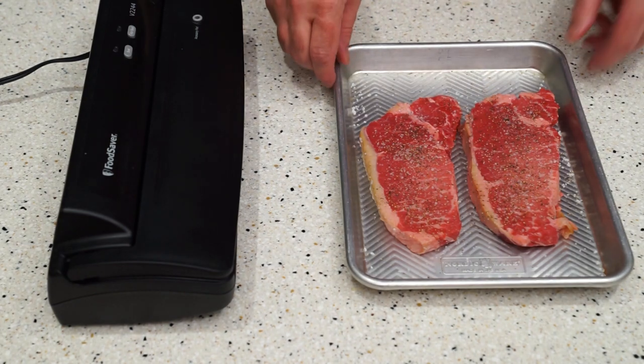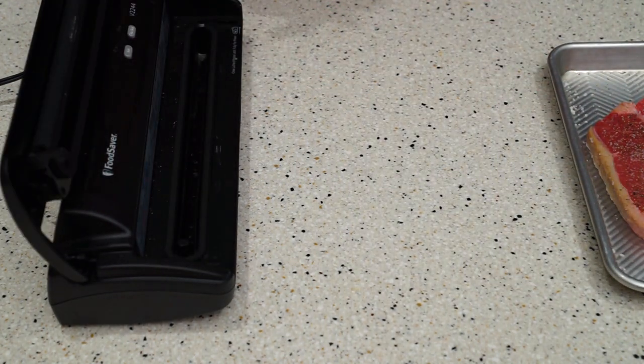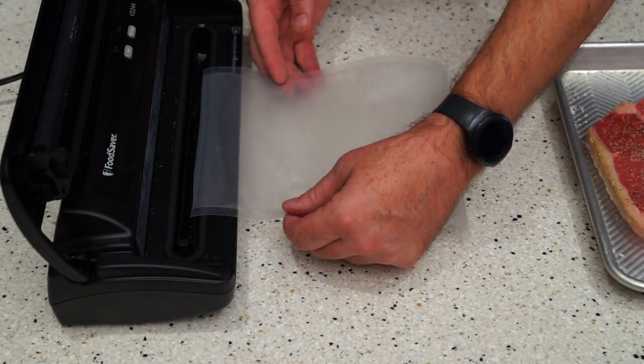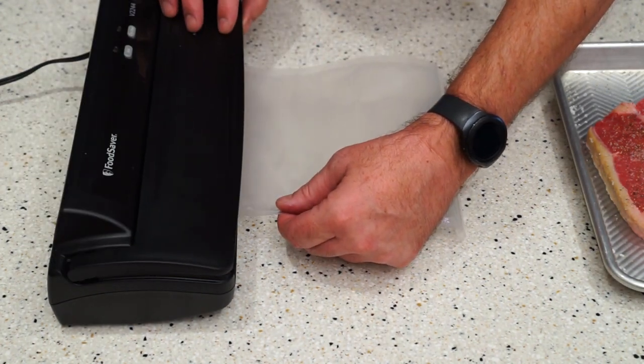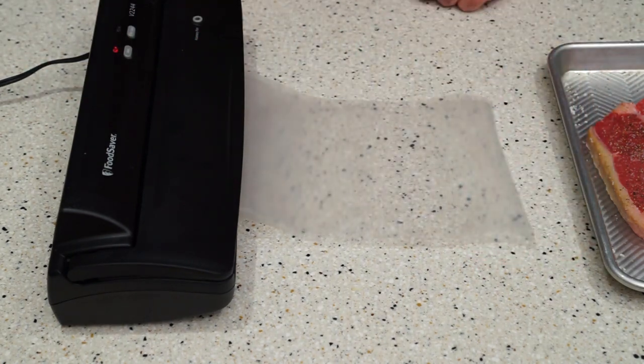Now I'm going to vacuum seal it for the sous vide recirculator. First thing, put that in there, clamp it down, do a seal on it. I always seal both ends twice just in case you don't get a good seal — that helps protect it and keeps water from leaking in.